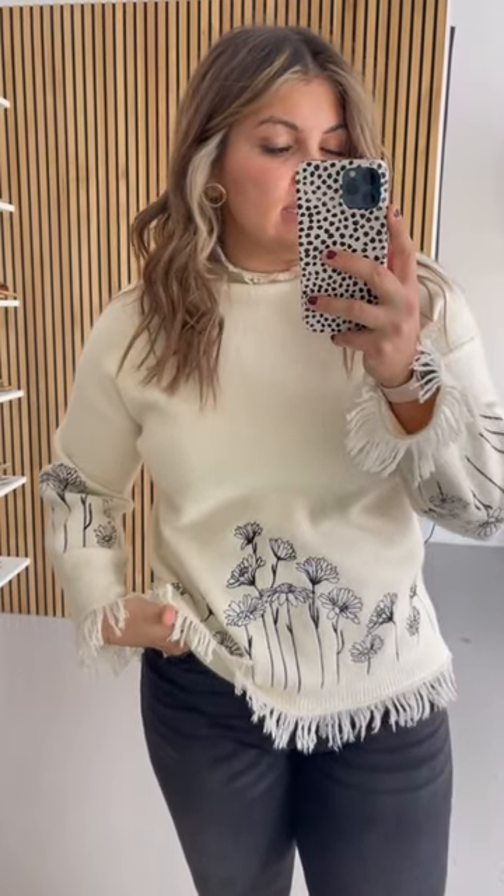Okay, this is called the Riggle Embroidered Sweater. This is the sample size small — it's the only one we had for me to try on. It fits, but I would have much preferred a medium. I do think it's running a little generous because I'm usually a large, so size down one size. It does come in small through extra large.